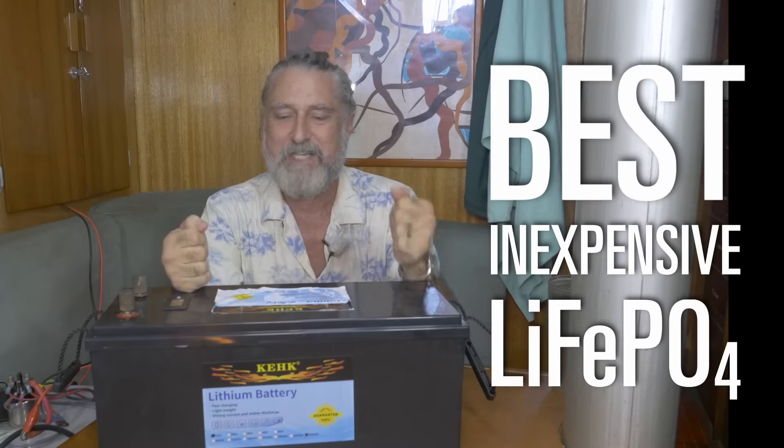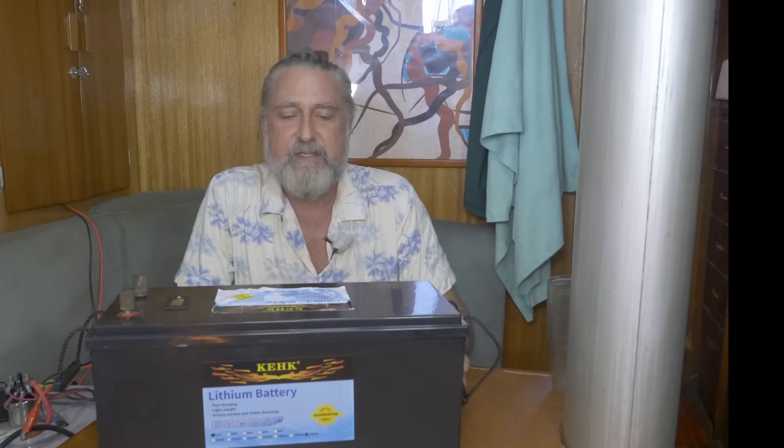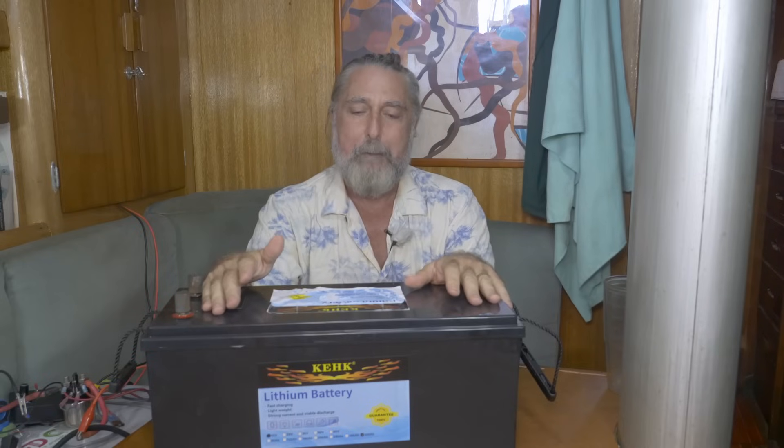I don't think this is a real candidate for the best lithium battery challenge, but I wanted to talk about it. This is a KEHK battery. I know I'm recently on record for saying if you can't say something nice don't say anything at all, but this is an exception. A friend bought a whole bunch of these on AliExpress, there were failures, and he brought one of the failures over to me because he'd like to know why it failed.